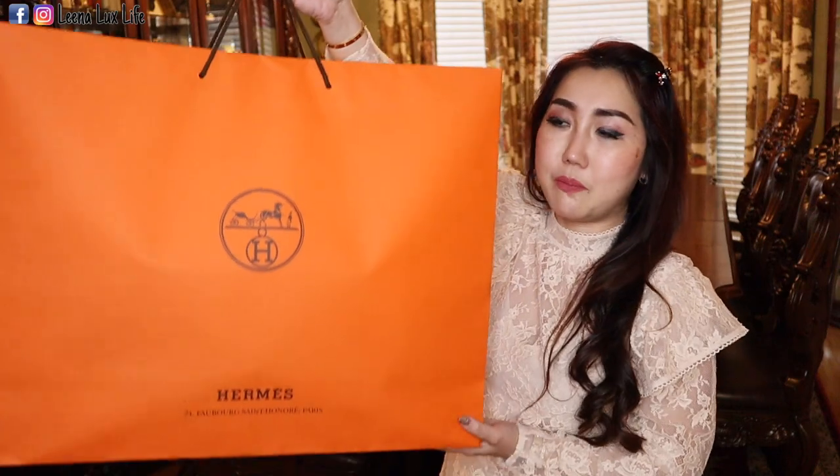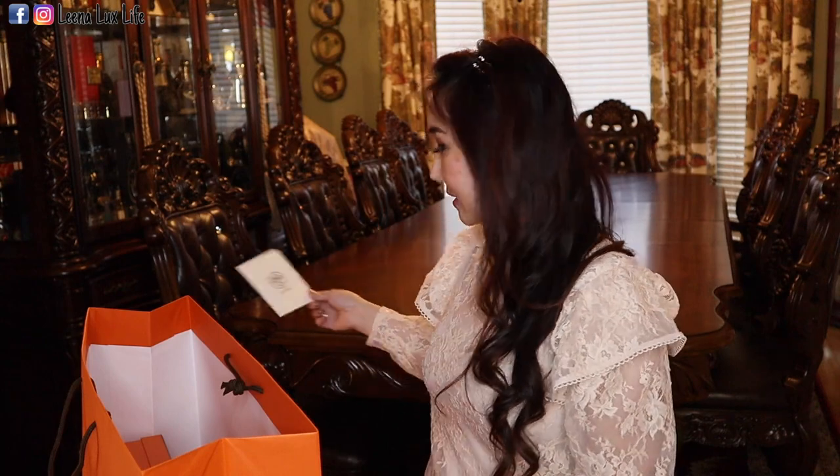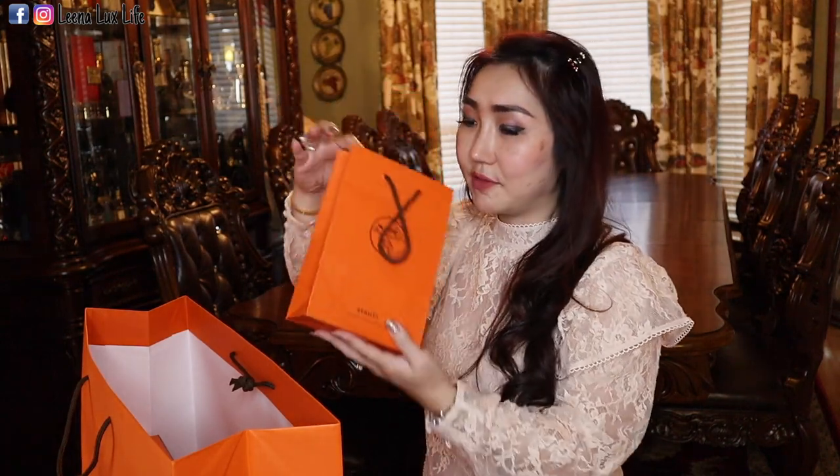It is in a big, gigantic bag, so there are a few boxes in here. I asked my SA to order these items for me because they are sold out in store — I really want these for Christmas. Here is the receipt, and I'm gonna share the prices with you later.